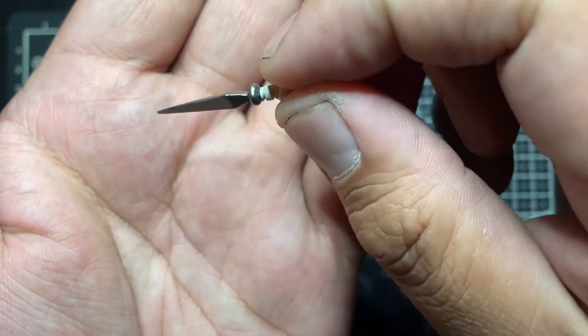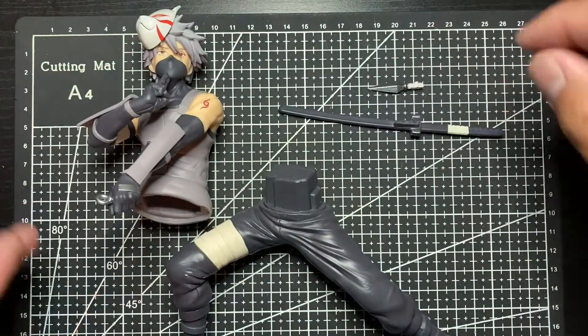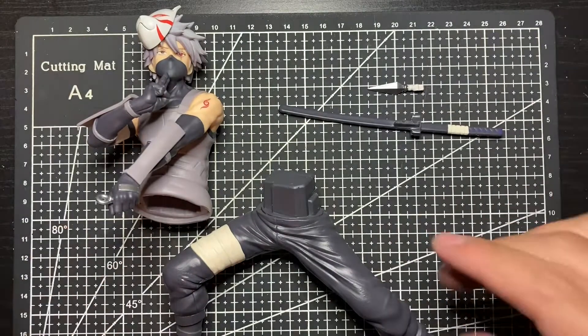The silver wash is really nice, and the kunai has that silver wash as well. It's pretty good. So that's what it comes with when you take it out of the box. Now let's put it all together.